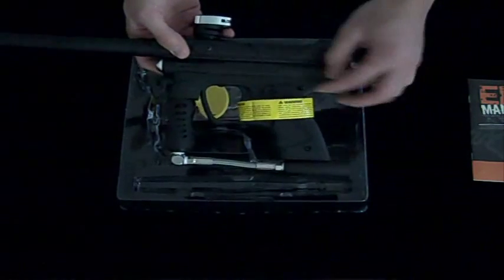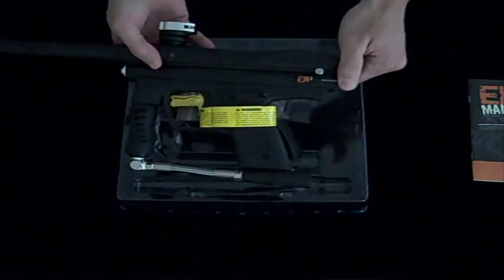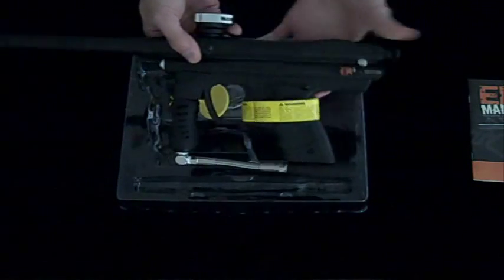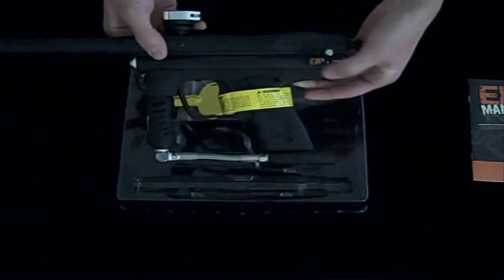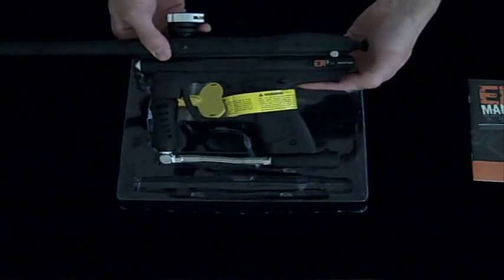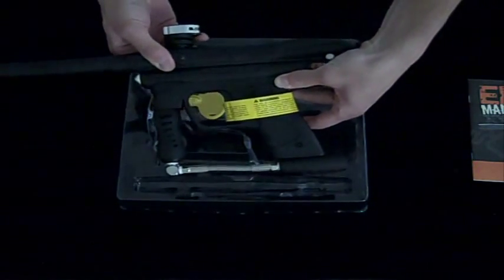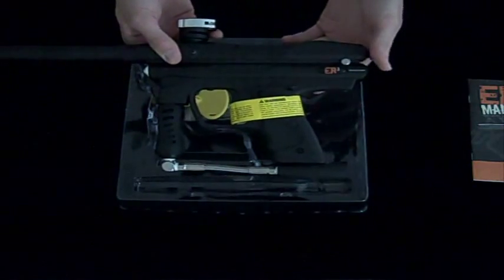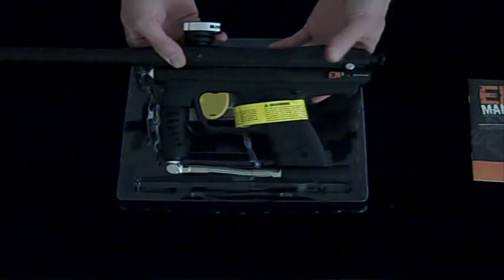It also includes a sear release, which is right near the grip here. So say for instance you cock the bolt back — the gun is currently on safety, so it won't fire. But if you ever need to release the sear, you can just push this forward like so. The sear has been released and you'll need to cock it back again. So it's sort of like a fail-safe safety release.